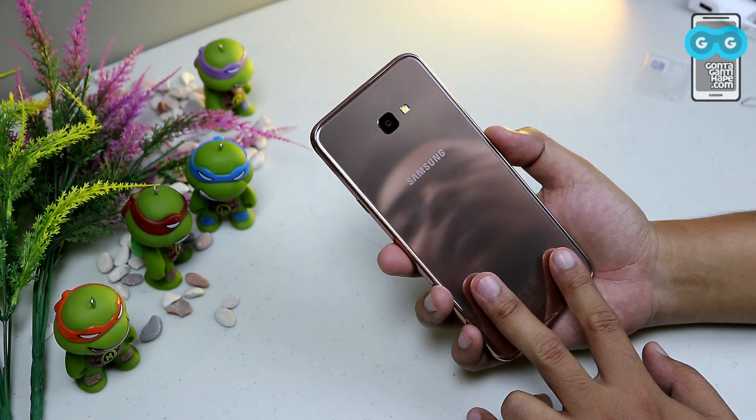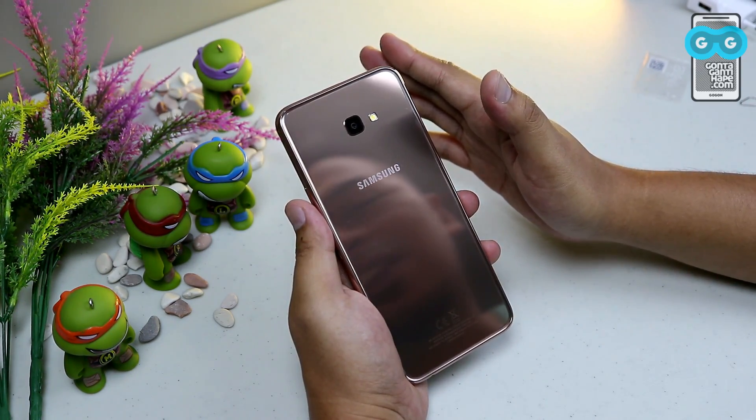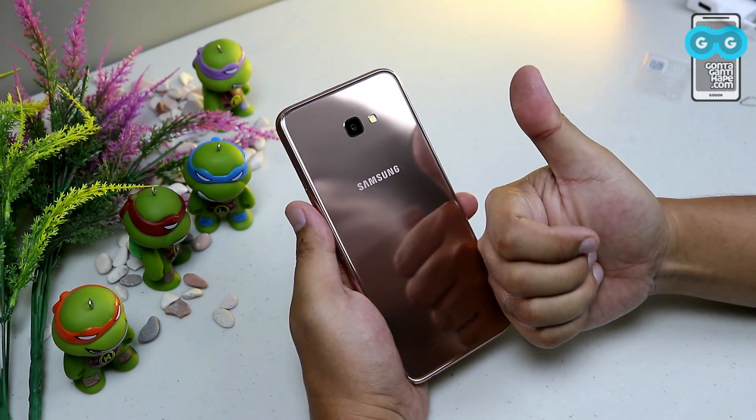Great job, Samsung — Rp2.1 juta for all of this. Just wait for the full review on this channel. From Kota Cimahi, Wassalamualaikum warahmatullahi wabarakatuh.